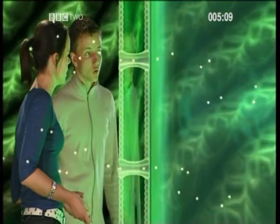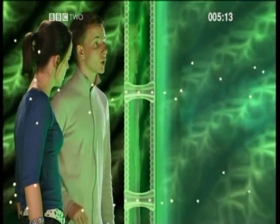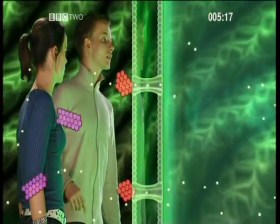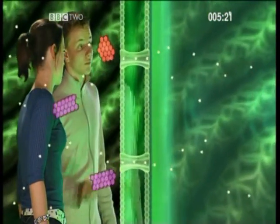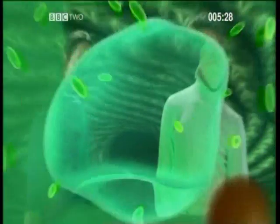So what substances get into the cell? Well, nutrients like oxygen and glucose, because they have small molecules which get through the little openings. But substances like starch and proteins have larger molecules, which means they can't fit through. So the membrane is choosy about what gets into the cell. Yes, exactly. Cells are very clever in other ways too.